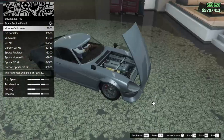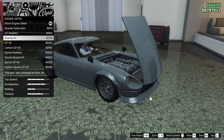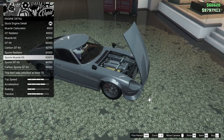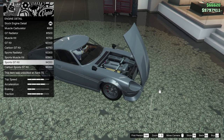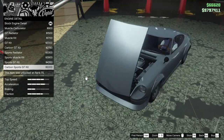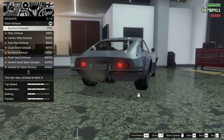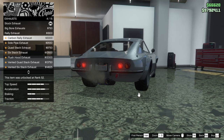For engine detail we can do a muscle carburetor — that looks pretty cool — GT radiator, muscle kit, GT kit, carbon GT kit, sports radiator, sports muscle kit, sports GT kit, or the carbon sports GT kit. Let's go for the carbon sports GT kit; I like that one.